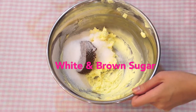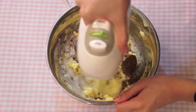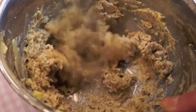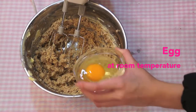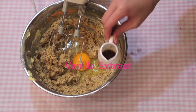Add in the white and dark brown sugar. Beat on medium speed until everything is incorporated. Once that's done, add in a large egg at room temperature and your vanilla extract as well.